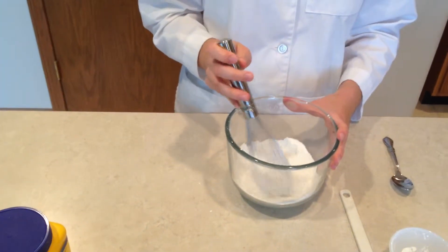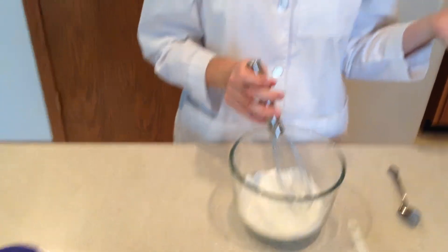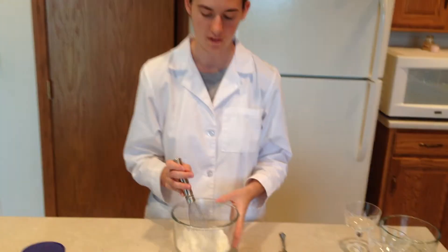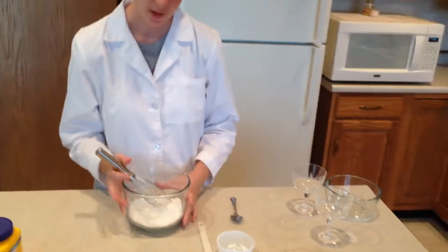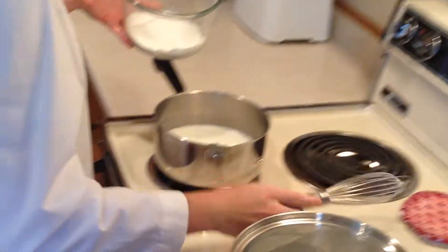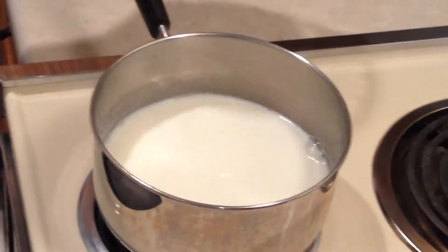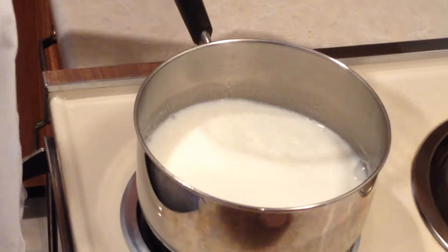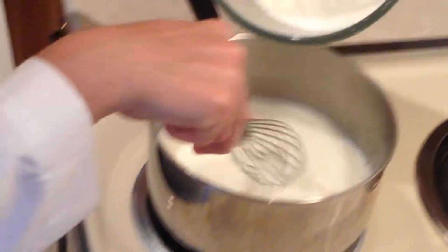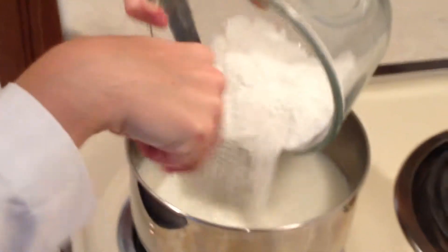I have two cups of milk heating on the stove — the milk is scalding, just to the point where it gets bubbles around the outer edge of the pan. Then I'm going to take my bowl of dry ingredients and gradually whisk it into the milk. As you can see, some bubbles have started to form around the edge of the milk, so it's warm enough.